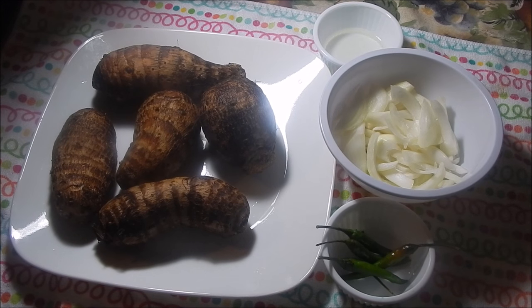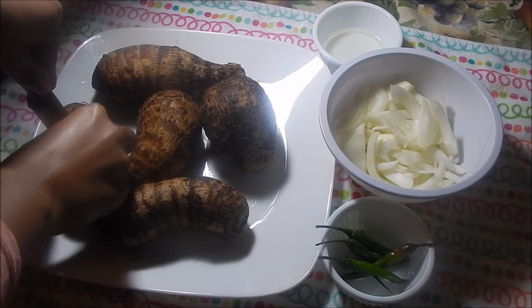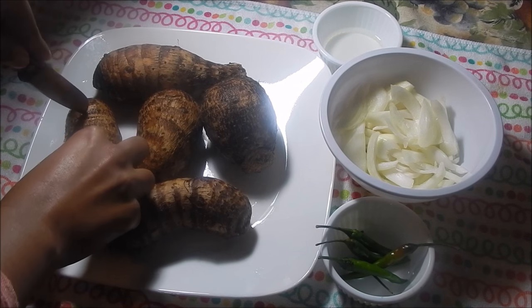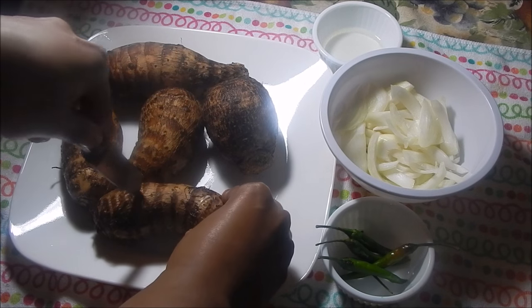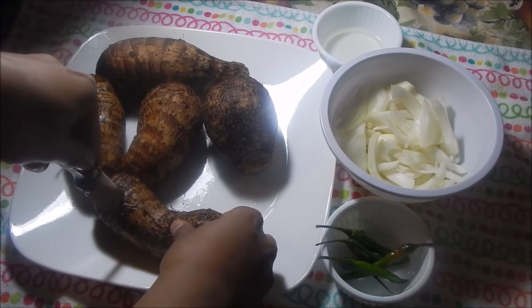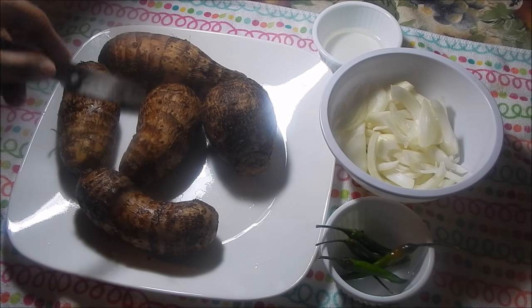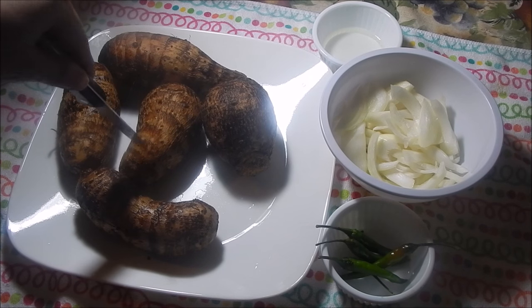I already have my pot up with some water boiling. What I like to do is just take my knife and make some slits into the Edo's — this just helps the center cook faster. Some people like to peel it first, but I find when you peel it and put it in the water it gets really slimy. When you boil it, the skin is very easy to peel off afterward. You can cut it in half or just do this trick where you make slits so the steam can get inside.